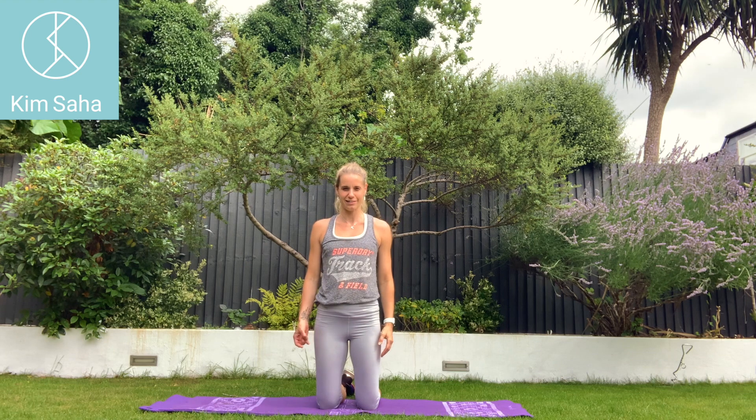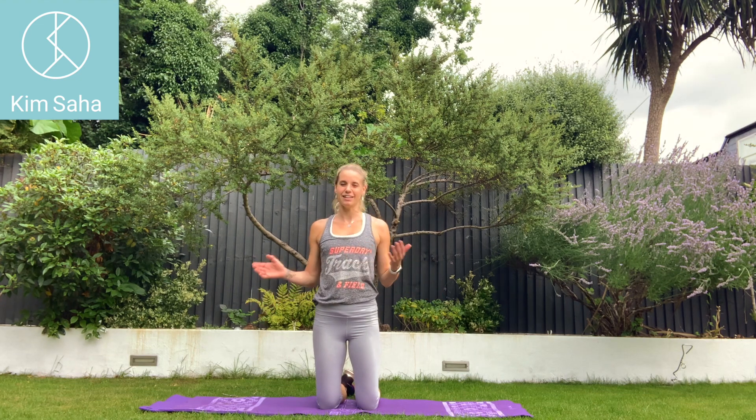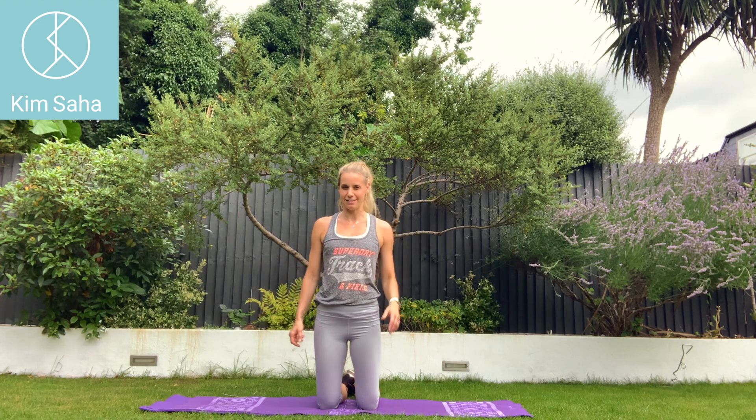I'll always remember that picture. I've got a picture of me doing it and her doing it on my Instagram just to see who does it better — me, obviously. So we're going to do 30 seconds one side, 30 seconds the other side, and then 30 seconds split in the middle.